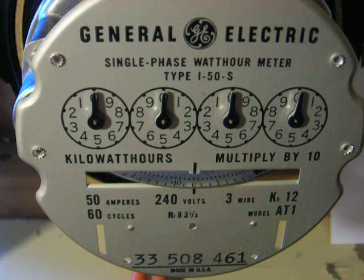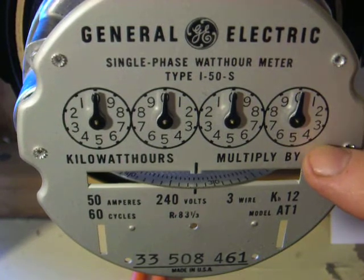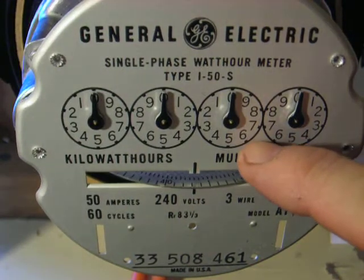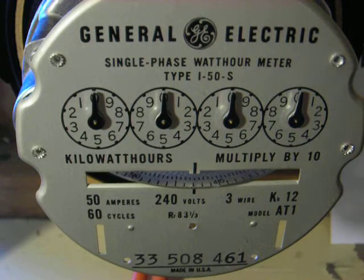This is the I-50S single phase watt meter in a configuration that has a multiplier by 10, such that on this first digit, instead of being 1 kilowatt hour, this would be 10 kilowatt hours. This 4 on here would mean 40 kilowatt hours. If this is on the 6, instead of being 60 it would be 600 kilowatt hours. They did that to register a consumer that had a lot of current, before they had meters that had 5 dials on them.